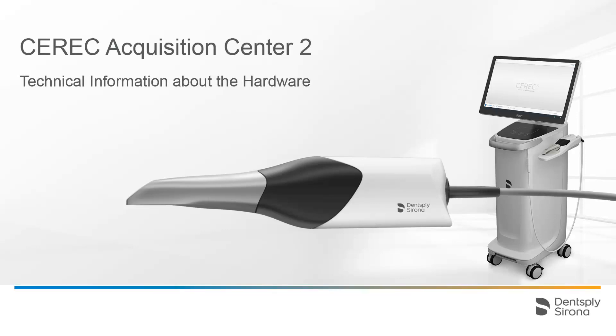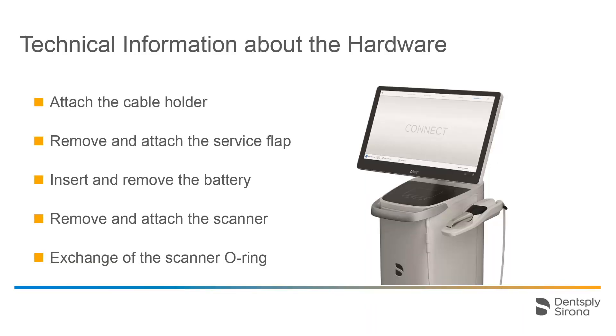Welcome to this video tutorial on the topic of the CEREC Acquisition Center 2. In this video, you will receive technical information about the hardware. With the help of short video sequences, we will demonstrate the following procedures: attaching the cable holder, removal and reattachment of the service cover, insertion and removal of the battery, as well as removing and reattaching the scanner and exchanging the O-ring.